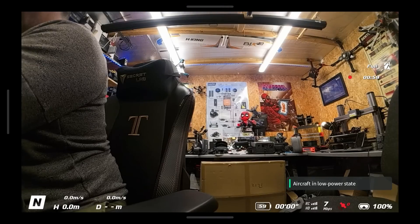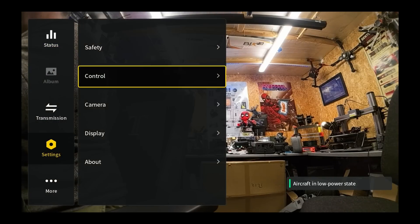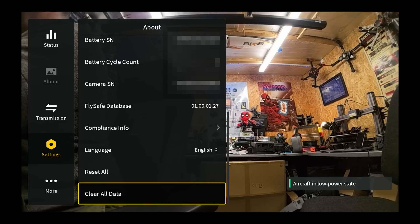Further to this, DJI have finally added the ability for users to remove their personal data from their aircraft or goggles. I released a video talking about this very subject just a few weeks ago, and now we have a tool in the Goggles that allows you to delete stored data. To do so, go into Settings, down to About, scroll all the way to the bottom, and next to what used to be Reset All, you should now have an option called Clear All Data.